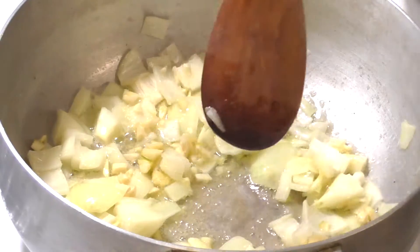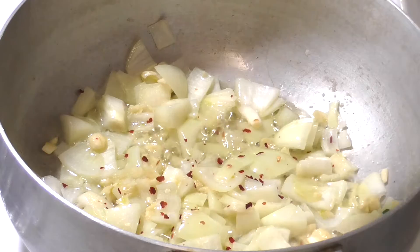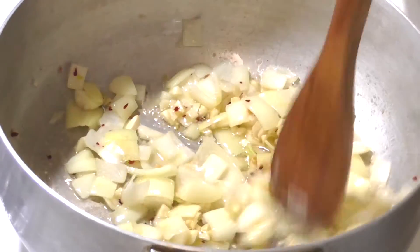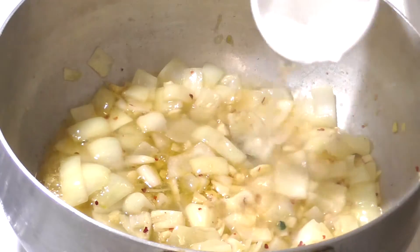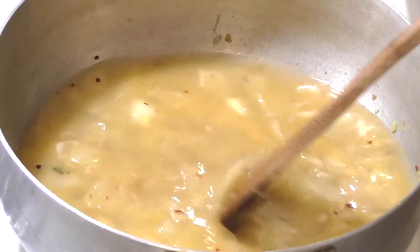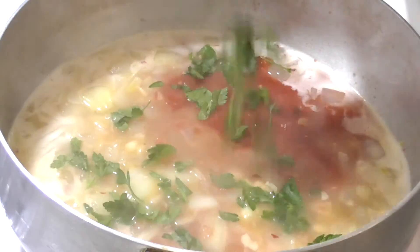Add some crushed red pepper and stir. Then add your white wine and your chicken stock, and bring it to a boil for about three minutes.